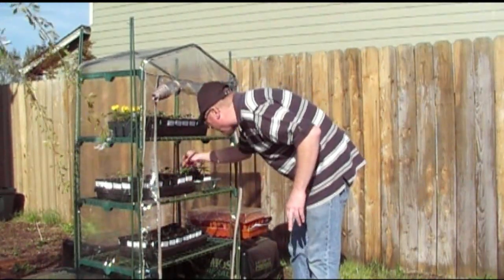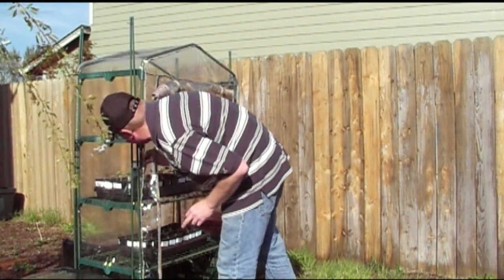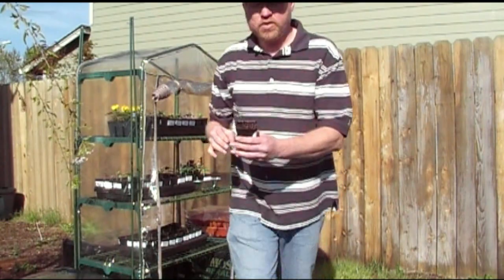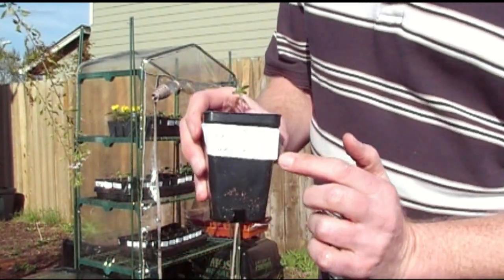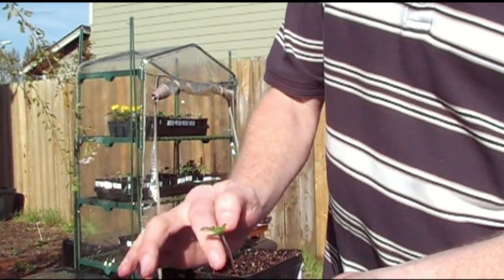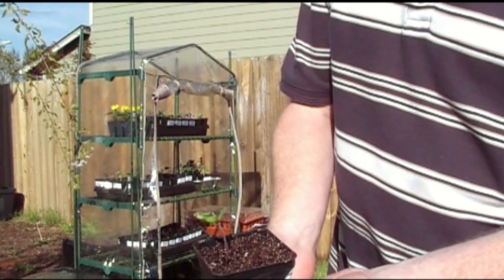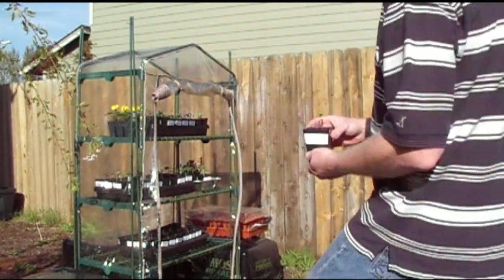This was one of the tomato plants where there were multiples in the box and I went ahead and split them up. This one is doing just fine, just as good as all the other ones. It still needs to actually split and come apart there. There are a couple of other ones I've done that way and they've come out great for me.